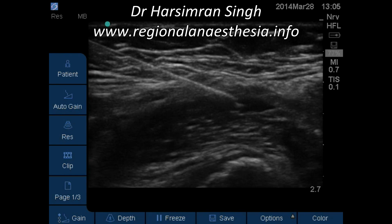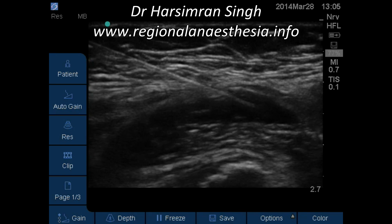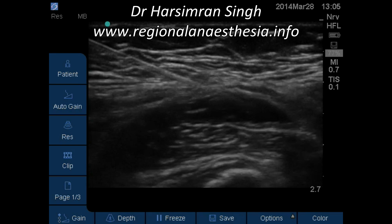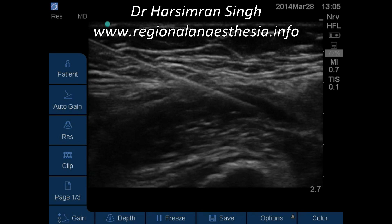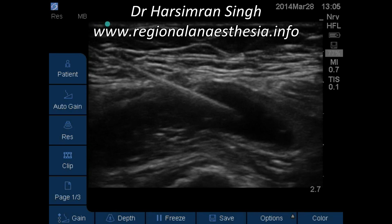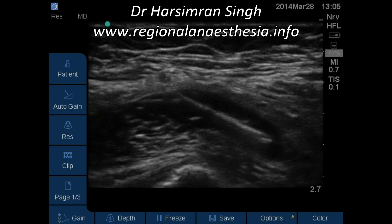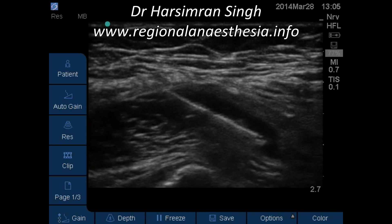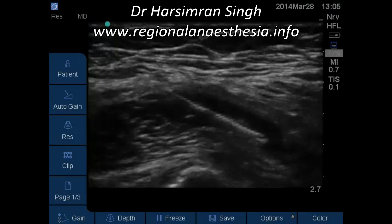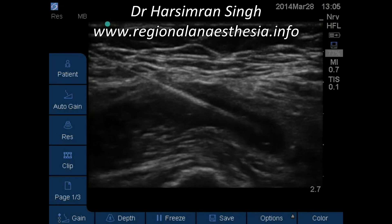With further injection, you can see the local anesthetic shelving off the muscle from its fascia. With the needle pointing toward the lumbar plexus and injecting local anesthetic into the iliacus, you are essentially flooding the lumbar plexus, which is enclosed in the iliopsoas complex.